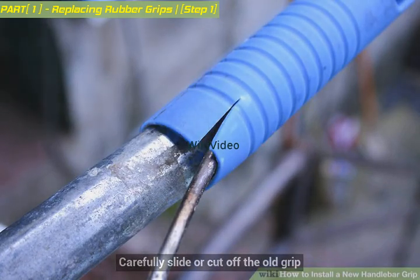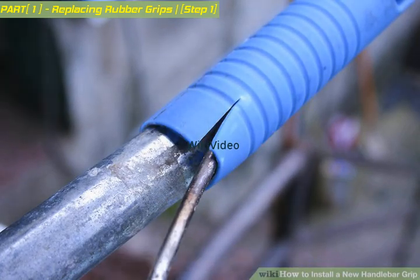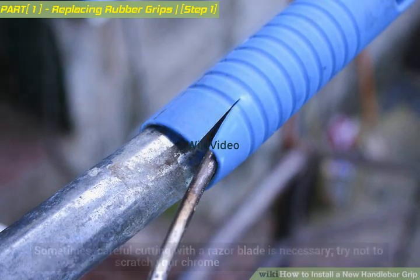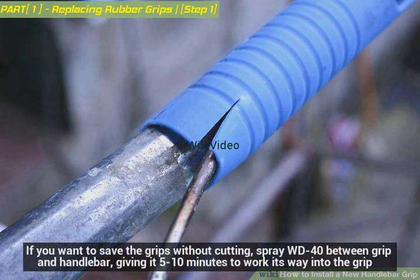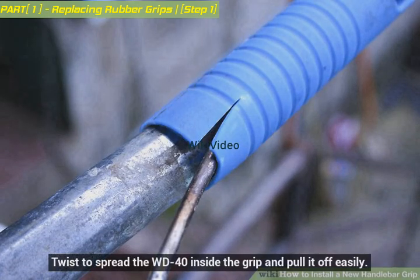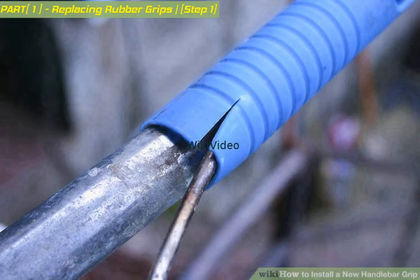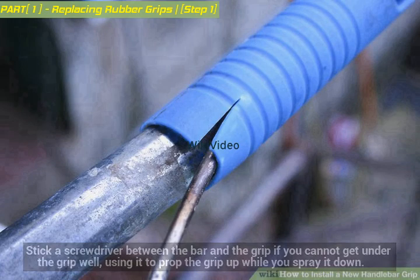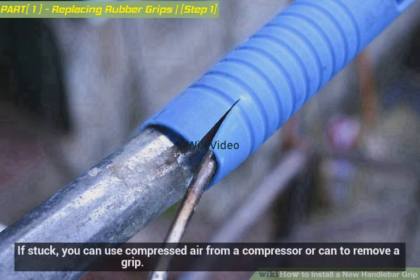Carefully slide or cut off the old grip — sometimes careful cutting with a razor blade is necessary. Try not to scratch your chrome. If you want to save the grips without cutting, spray WD-40 between the grip and handlebar, giving it 5 to 10 minutes to work its way in. Twist to spread the WD-40 inside the grip and pull it off easily. Stick a screwdriver between the bar and the grip if you cannot get under the grip, using it to prop the grip up while you spray it down.